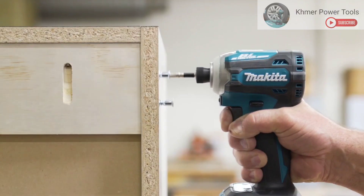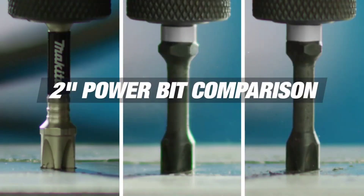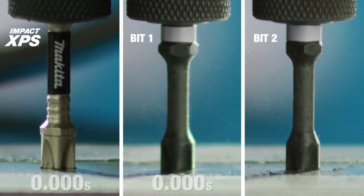Makita has perfected the torsion zone with Impact XPS. Here, an Impact XPS PH2 2-inch power bit is tested against a standard bit.